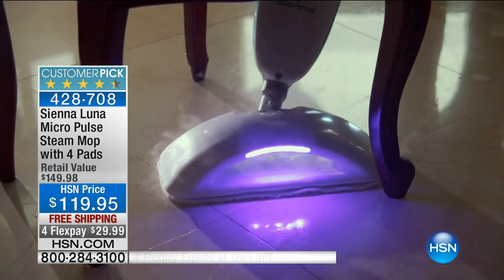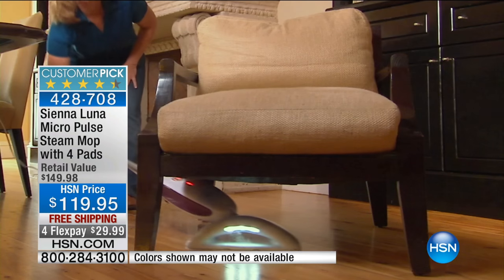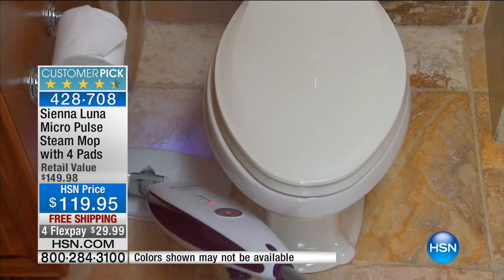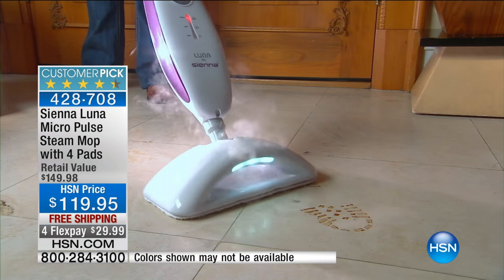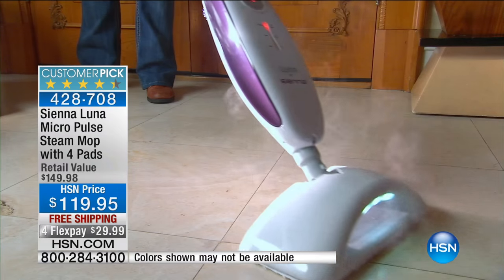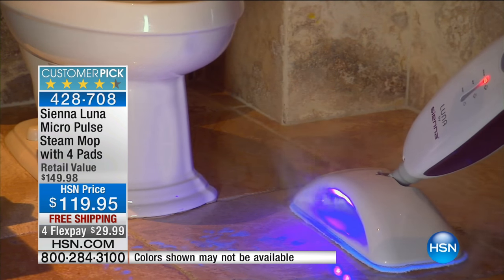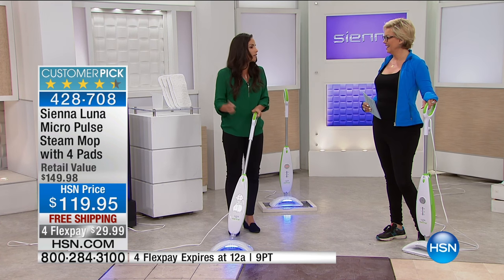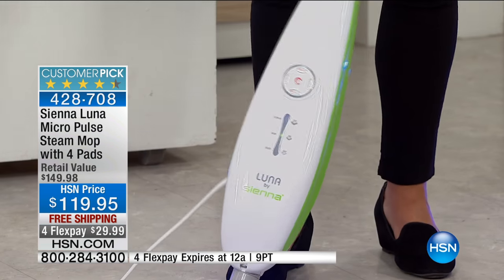If you know anything about black lights — maybe if you've had pets — you go out and buy one for $30, $40, $50 to find areas where potty mistakes happen. This is built right in. You might have a toddler potty training, or someone who's not so accurate in the middle of the night. In the kitchen, you walk through and think, where is that mess? Turn on your black light and the mop will find it for you. That's really cool — that is definitely unique to this brand.